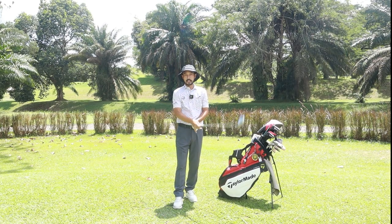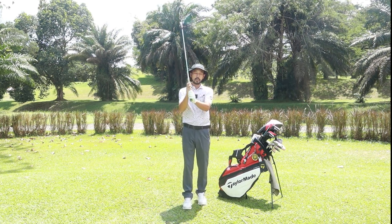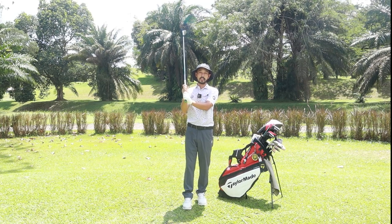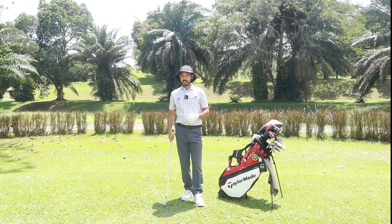We recommend adults to use the interlock grip. For ladies and kids, we recommend the baseball grip because it gives them more control over the club, as they are slightly weaker. So that's your basic grip.